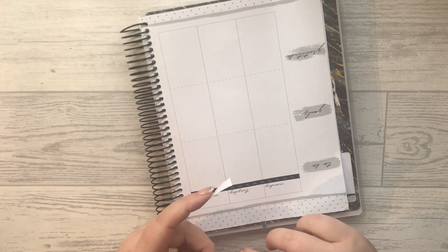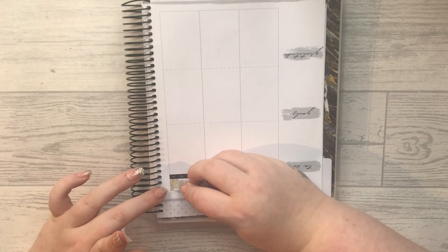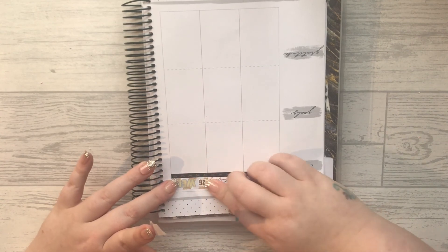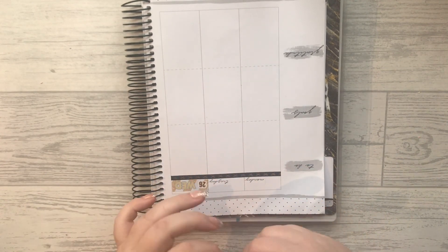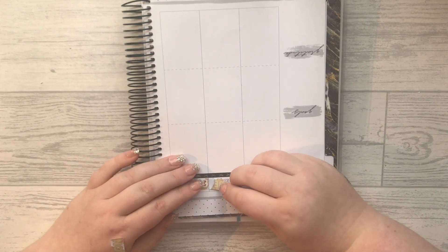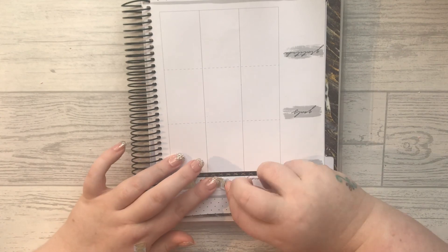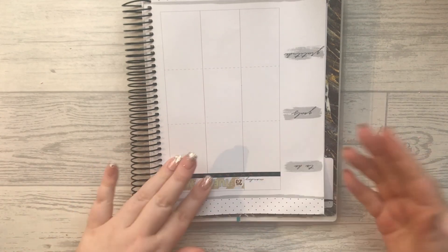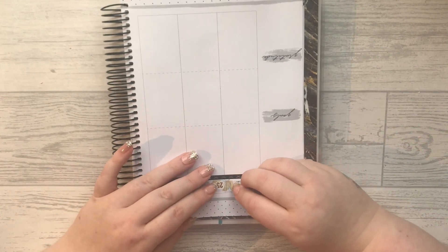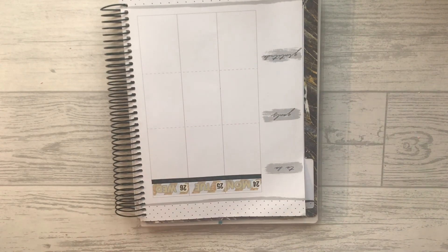I'm not necessarily going to stick to grey kits or neutral kits - I just want a bit of freedom. So I'm going to use whatever I want in this planner. There might be weeks where I don't even use a kit. I like decorating my planner and that is the only reason why I'm decorating it, and it is super super cute.